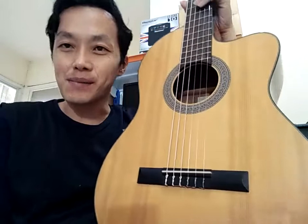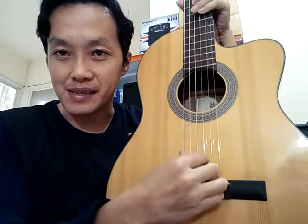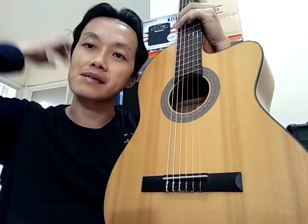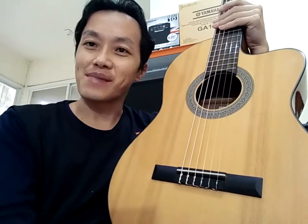Coba kasih komentar, kalau kalian dengarkan hasil cek soundnya itu menurut kalian seperti apa dibandingkan Yamaha. Nanti saya akan bikin gitar battle-nya juga untuk beberapa chord — ini lawan Yamaha C, G. Jadi mungkin sedikit ada yang lain. Terima kasih.